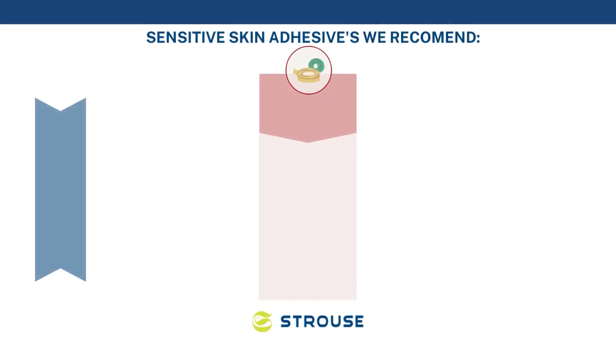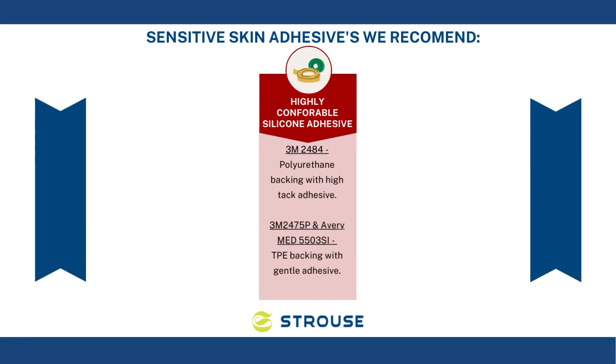Now that you know the general types of tapes, let's go into the best products that we see for these types of applications. For high-conformability silicone adhesives, you can look at 3M 2484, which is a high-conformability polyurethane backing with a HITAC medical silicone adhesive. You may also like 3M 2475P or AveryMed 5503SI.